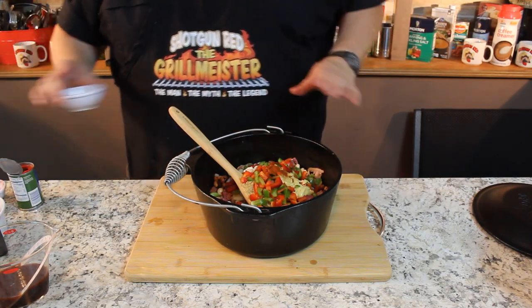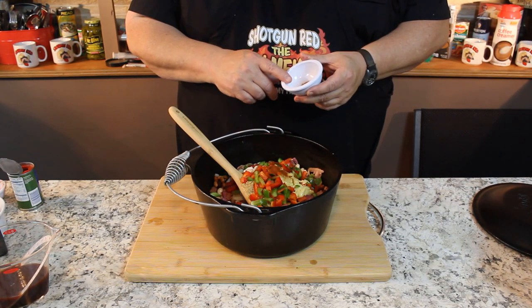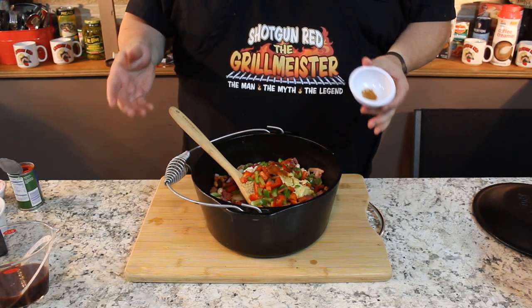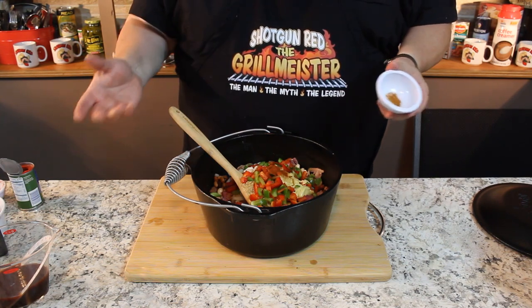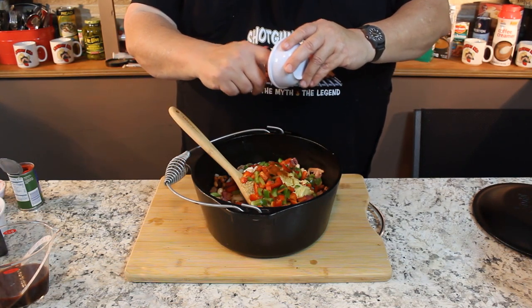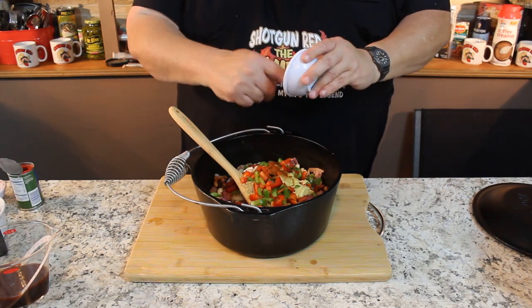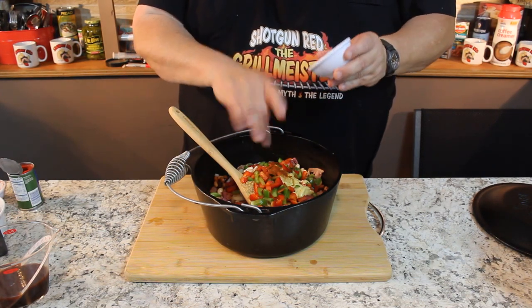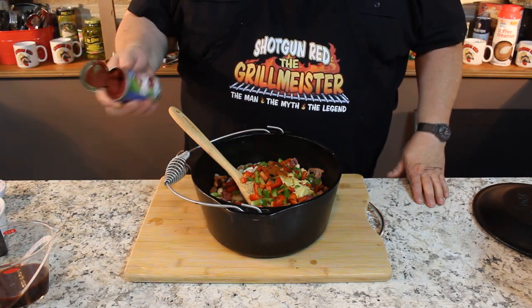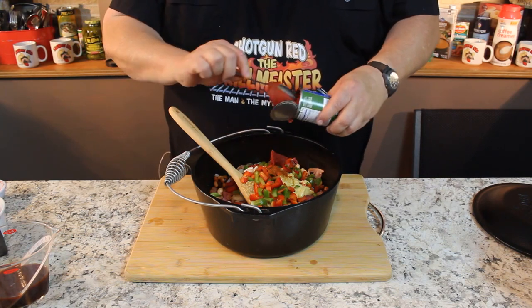Now here's where you've got to make a decision. We want some heat and some sweet. This is cayenne pepper — you can also use jalapeño peppers if you want. The jalapeños in the store these days really have no heat. So I'm going to go with just about an eighth of a teaspoon of cayenne pepper, and the reason I'm going light is because Sheila won't eat it if it's too spicy. Then we're going to put in six ounces of tomato paste.